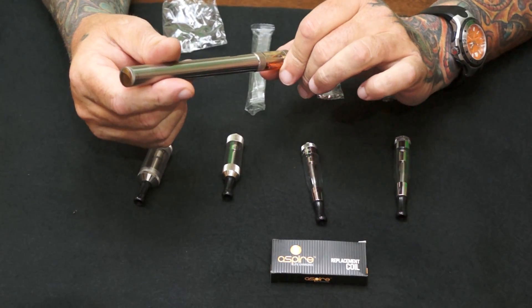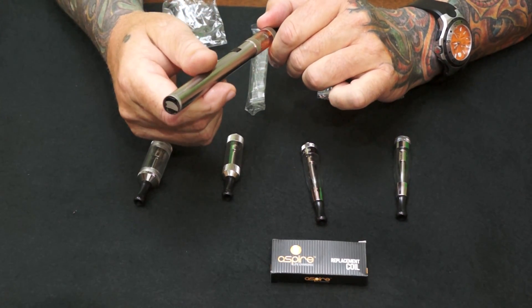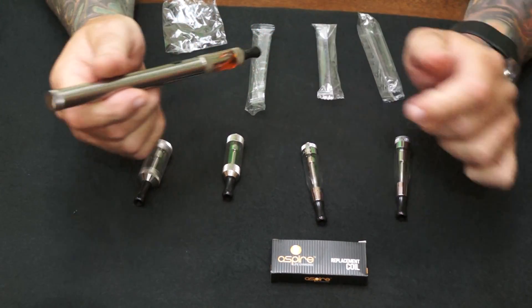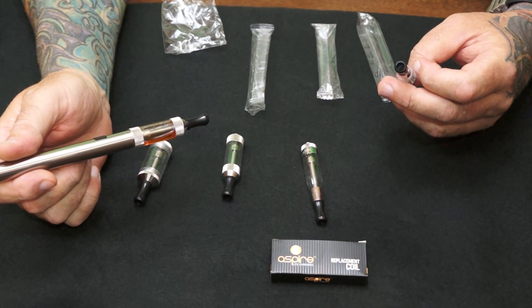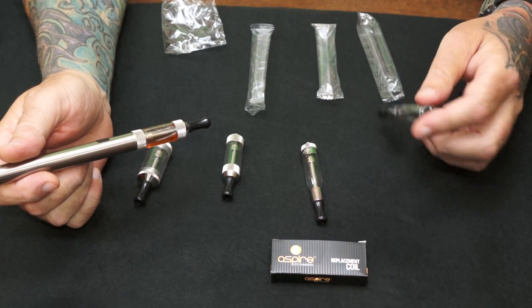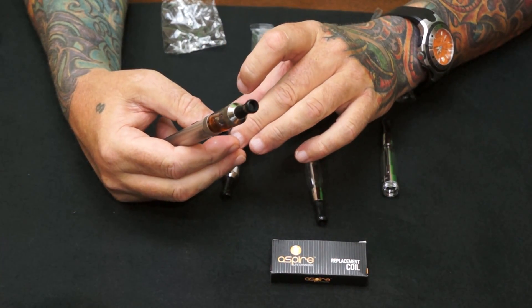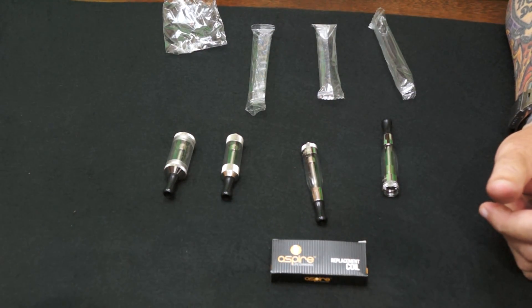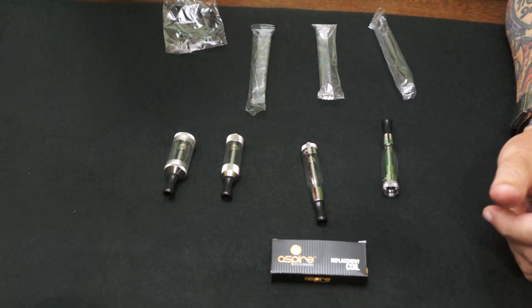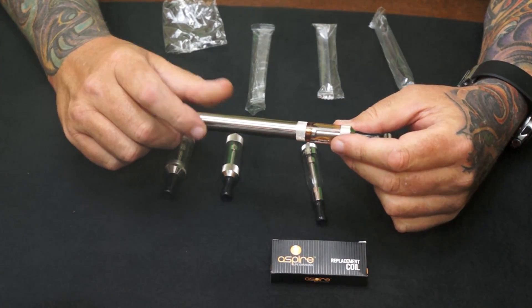You fill it up. The fill lines on there are upside down, so you can see how much liquid they hold — anywhere from 1.6 to 2. So these are 2, and these are 3.5 milliliters of liquid.